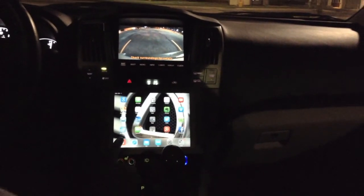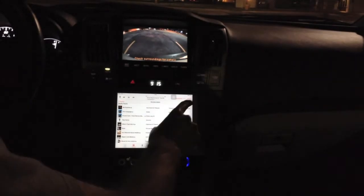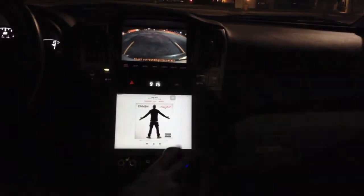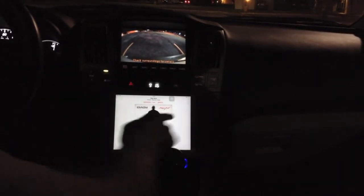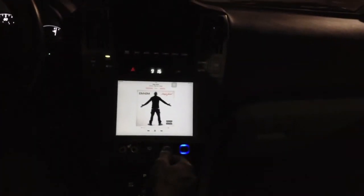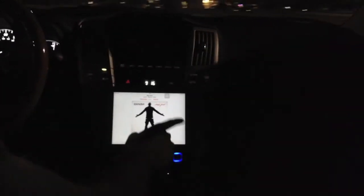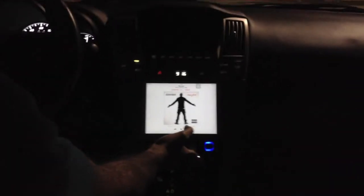They did change the music, though. I don't like this at all. Look at this — before, with that view, we could swipe left and right, so when you're driving it makes it a lot easier to see and change the song. But now that doesn't work anymore. Now you have to go find it down here and play it or pause it, which is okay.